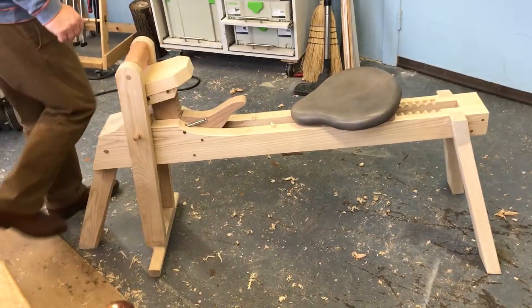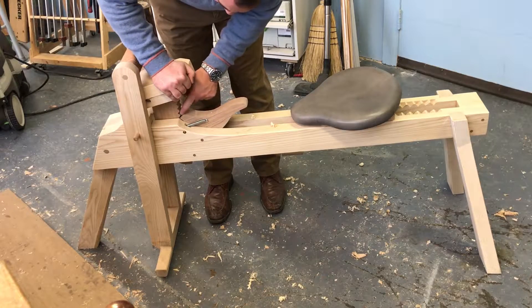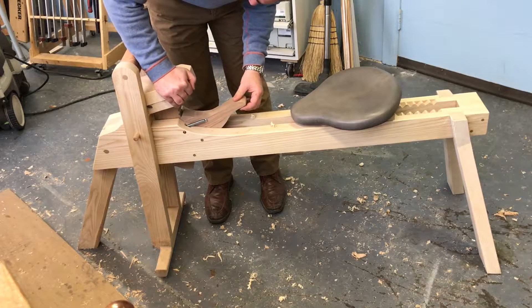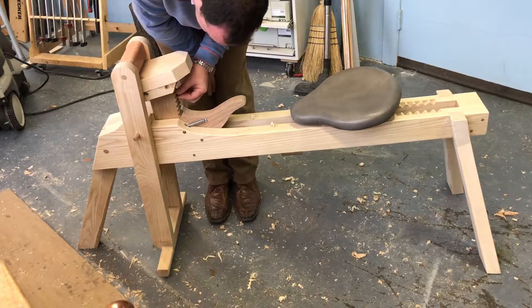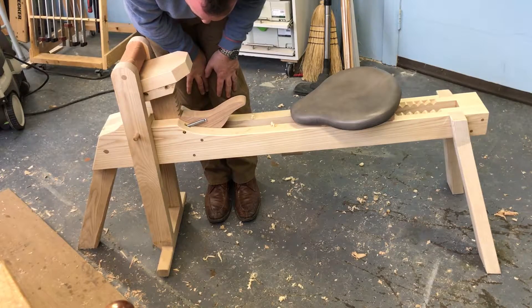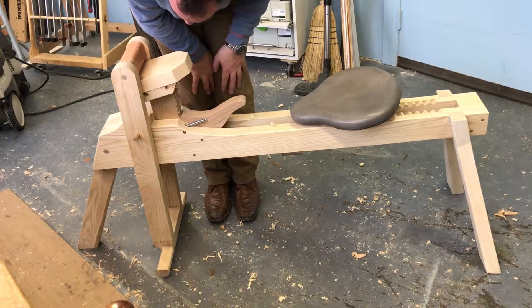The trickiest part of the build is this section here — the riser bar. There's a key at the end here and it rides, it locks into these notches like that. I made this out of the hardest piece of oak that I could find because you don't really want this wearing over time. But again, it could be replaced — this piece is cherry. So any wear should occur on this piece rather than the oak.